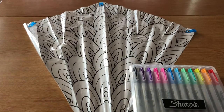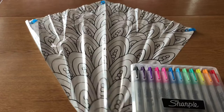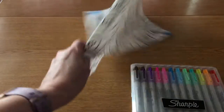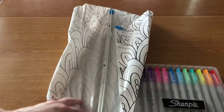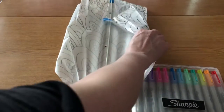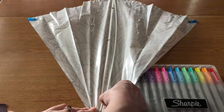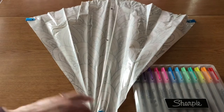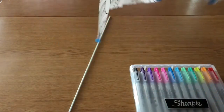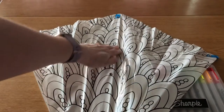So first what we want to do is color our kite. Before you start coloring, flip it over to the back side and just gently pop the spine out like so. This way when you are coloring you'll have a flat surface to color on and won't have that bump in the middle.